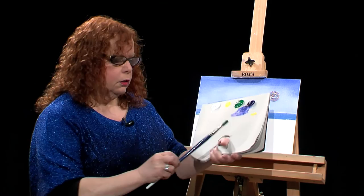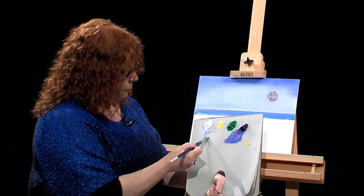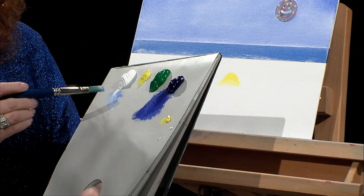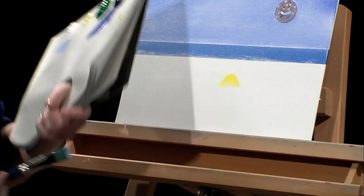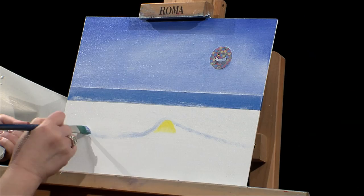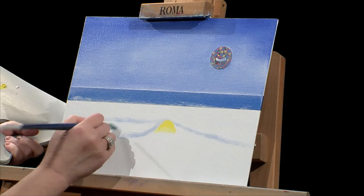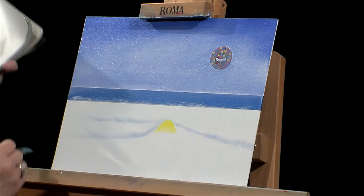Now I'm going to move to a flat brush — a number 10 large flat brush. I'm going to take some of that blue with a little bit of white and sketch in where my wave will go. If I didn't put the Fast Flow on, you can actually just sketch in with a pencil. So just saying: this is the eye of my wave — it'll come a little bit here, go over the top, and a little down. You don't really need any drawing experience for this. You're just going to imagine the wave is coming up and going over.